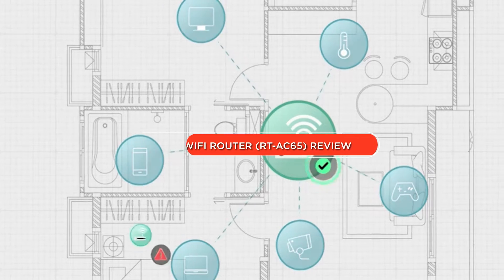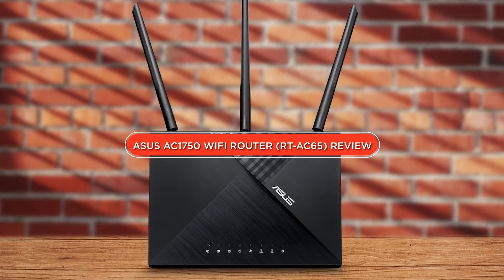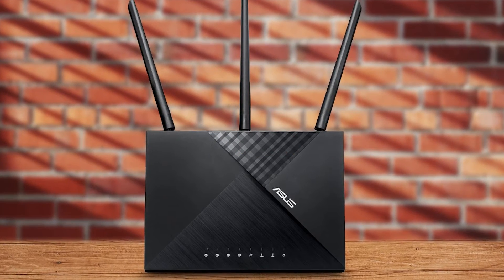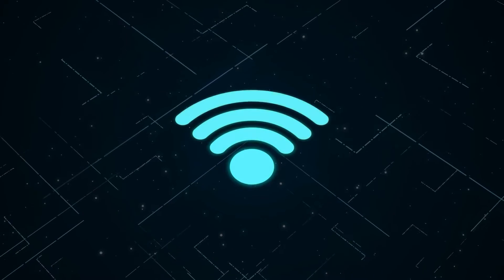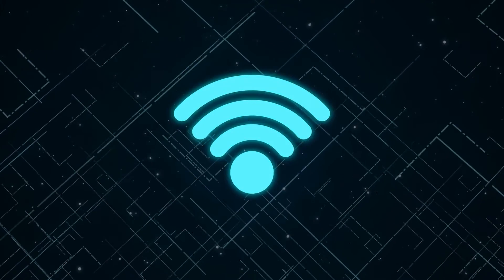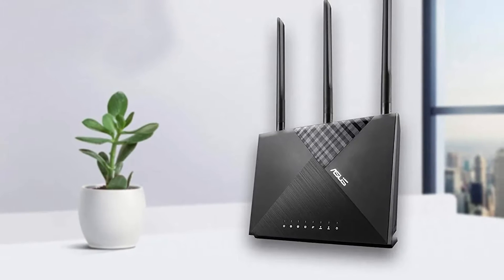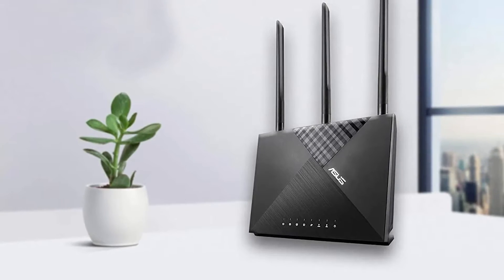Hello and welcome to our review of the ASUS AC1750 Wi-Fi Router RT-AC65. If you are looking for a powerful router that can handle multiple devices and provide fast, reliable connectivity, then this might be the right option for you. In this video, we'll be taking a closer look at the features, performance, and overall value of this router. Let's get started!